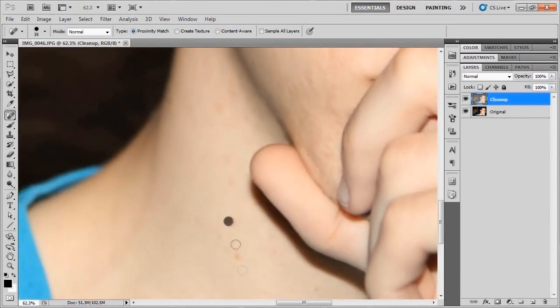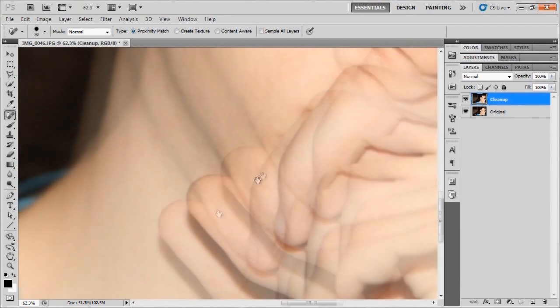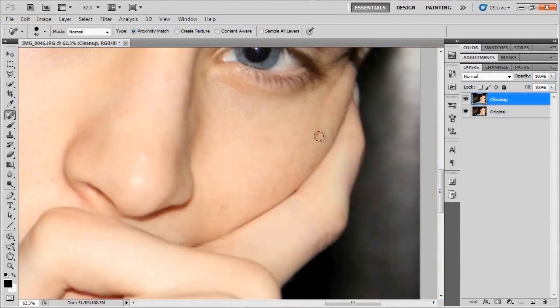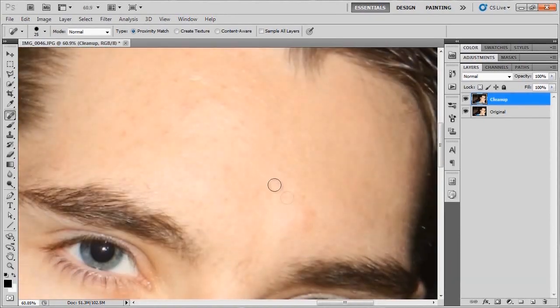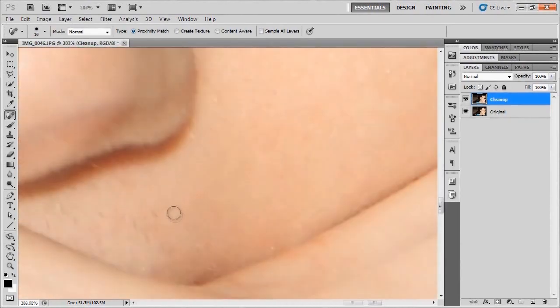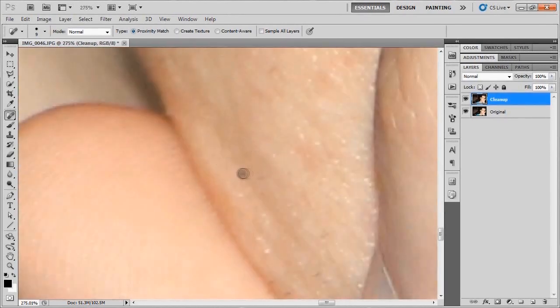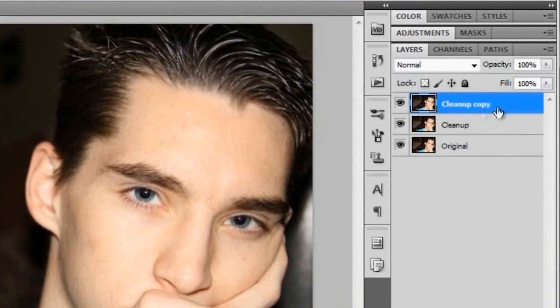If you're zoomed in, use the spacebar to click and drag around the canvas so you can navigate cleanly. Just go through and get rid of any spots or acne you don't want to see. Once you've done a quick cleanup with the Spot Healing Brush, do a little before and after to see whether you like it. Then go ahead and duplicate the cleanup layer by hitting Ctrl+J or Command+J on a Mac, and rename this layer 'smooth' or 'smooth skin.'